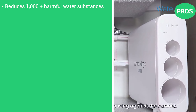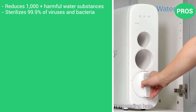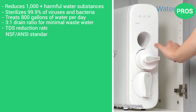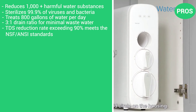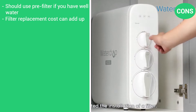The pros are that it reduces 1,000-plus harmful water substances, sterilizes 99.9% of viruses and bacteria, treats 800 gallons of water per day, has a 3-to-1 drain ratio for minimal wastewater, and its TDS reduction rate exceeding 90% meets NSF/ANSI standards. The cons are that you should use a pre-filter if you have well water, and the filter replacement cost can add up.